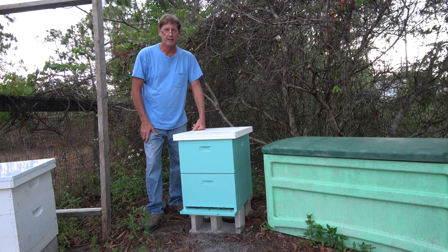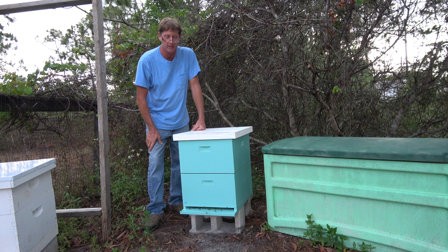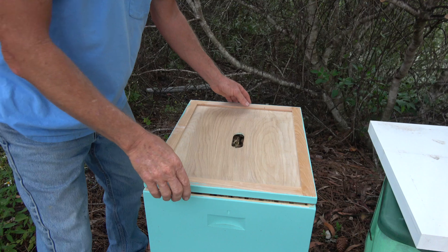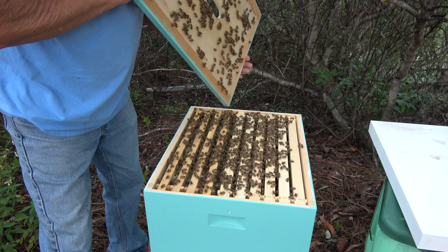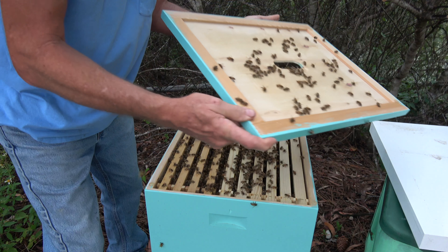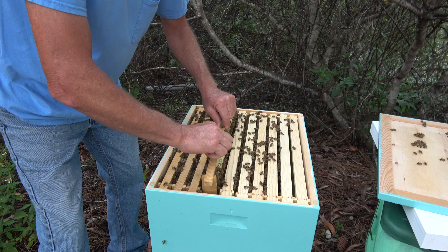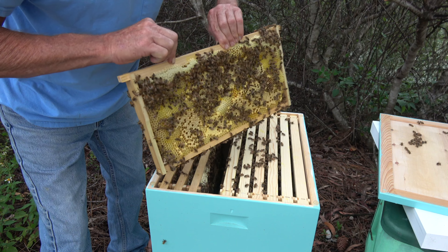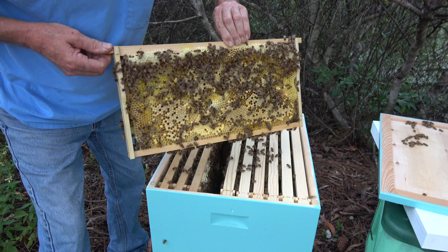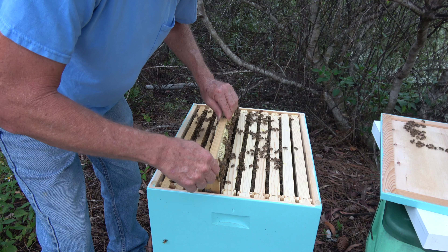Alright, it's been a couple weeks since we put our bees in this box, and as you can see we've already had to add another box because they are multiplying like crazy. We're going to take this off and show you what they look like. As you can see, they are just covered — covered the whole top. Let's pull out one of these frames here and show you. Look at that — they are going to town. I don't want to hurt any of them, so you've got to go slow.